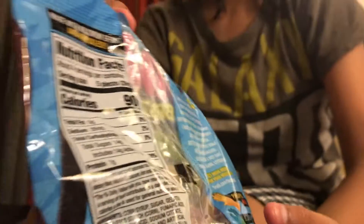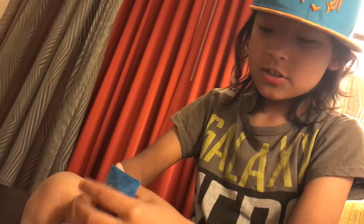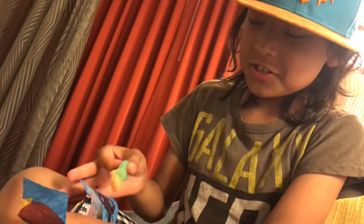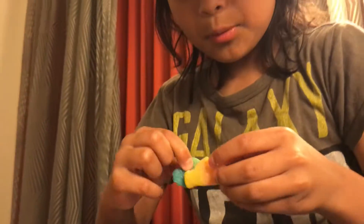And now it's time for the taste test — the moment I've been waiting for. So this one is connected to another one. This is pineapple-mango, and this is blueberry-lime. I'm going to try the pineapple-mango first.